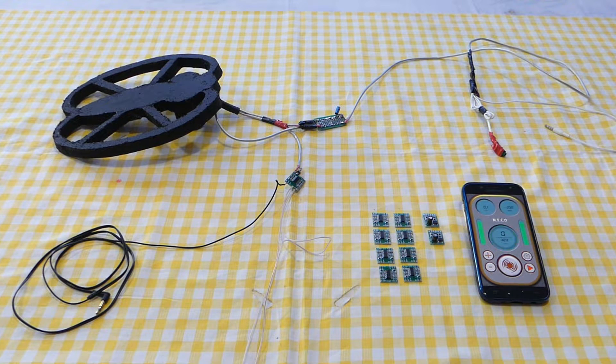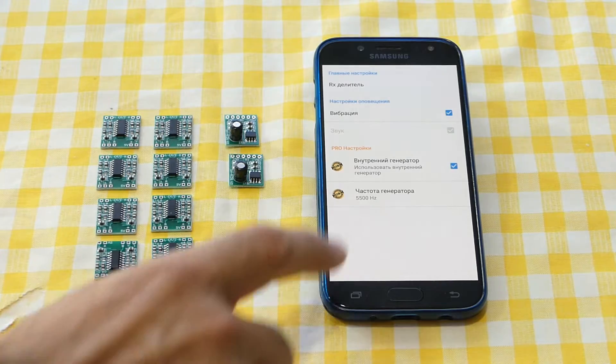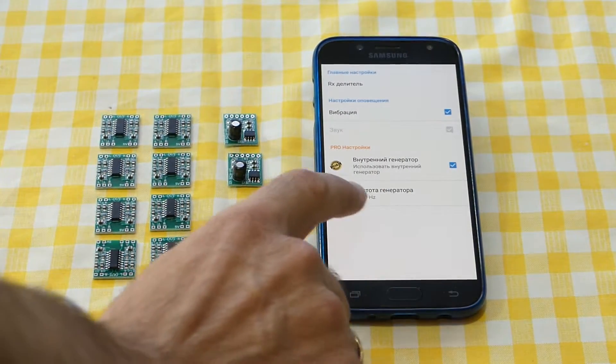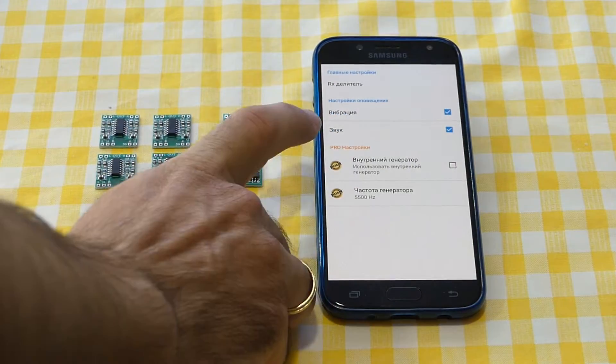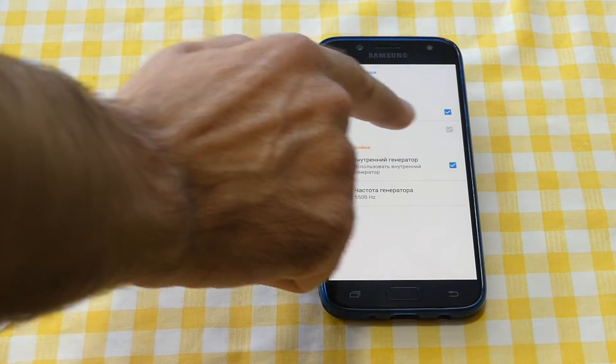The link for this amplifier you can find in the description of this video. Where is this premium function? This premium function is in the general settings. Open general settings — there is 'internal generator' and you can change the frequency of the internal generator there.